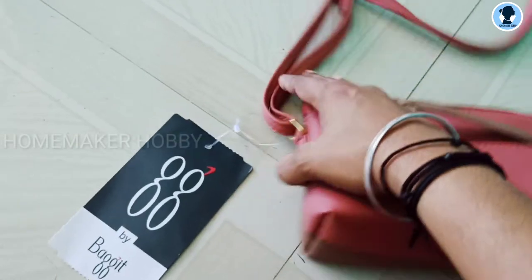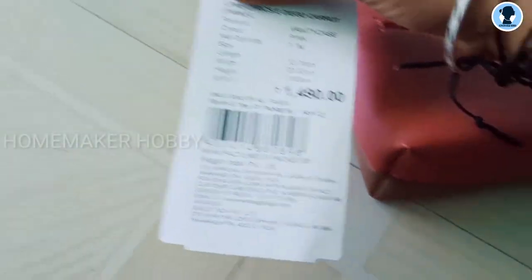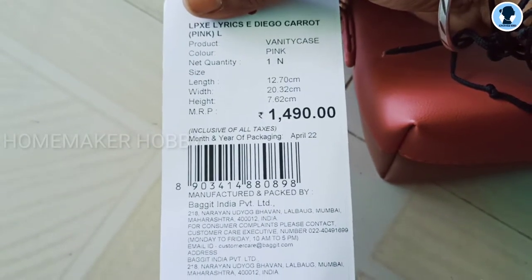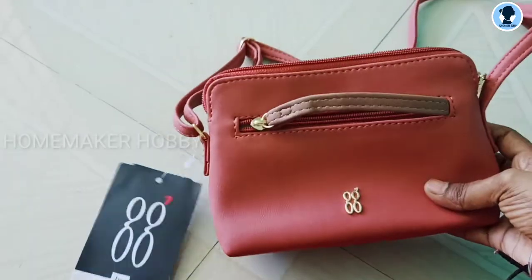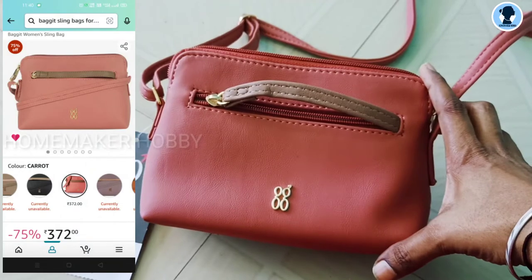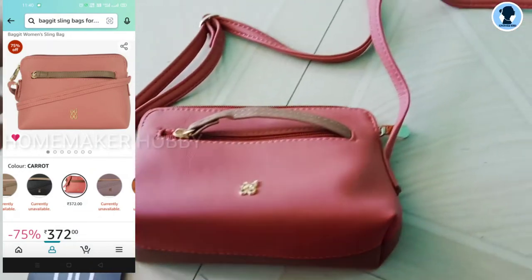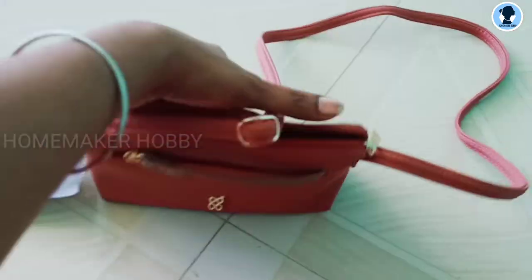Coming to the price — the MRP is Rs. 1490. However, I am going to offer this at Rs. 372. I have a lot of products, but if I feel the price is too high, I add it to the wishlist.